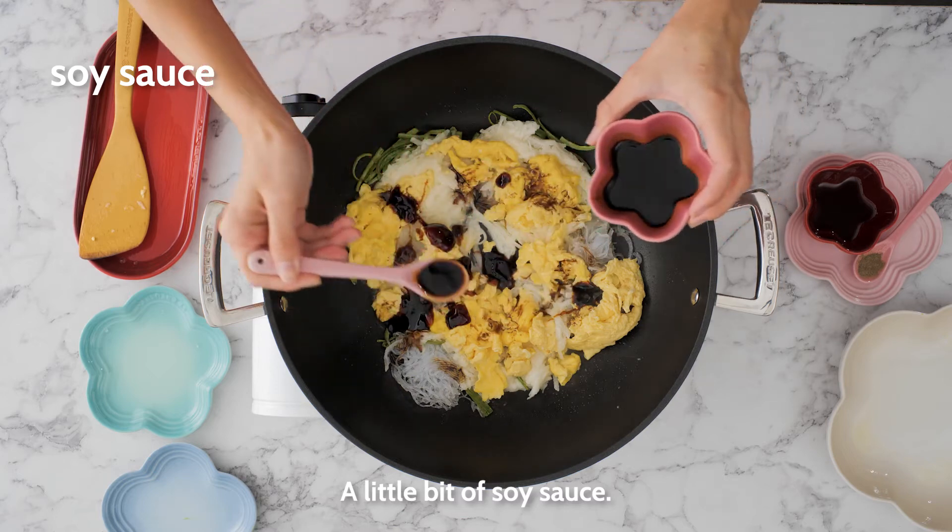Now we start to wrap the dumplings. You mix it with the dong-fan, Chinese yam and a little bit of the green chilli. To make it nicer, you need to wrap it like a yun-bow shape. Do you guys know why Chinese needs to eat dumplings during Chinese New Year? Because it represents prosperity and brings you good luck.